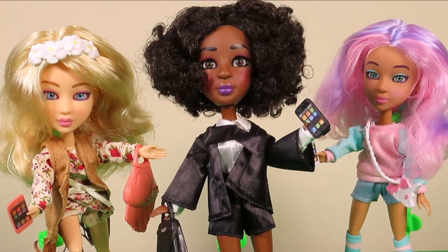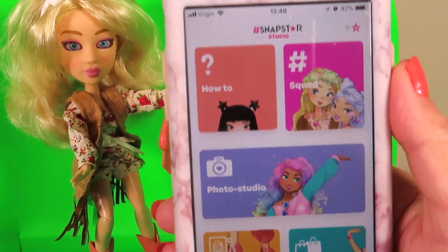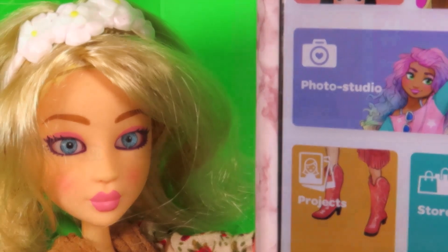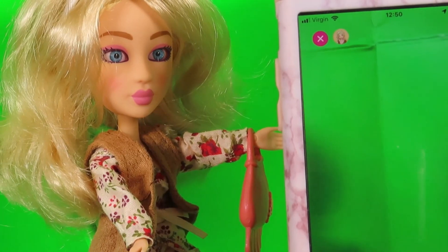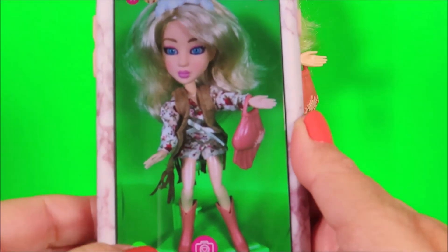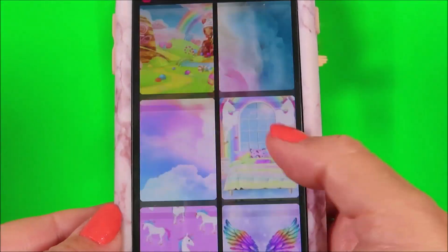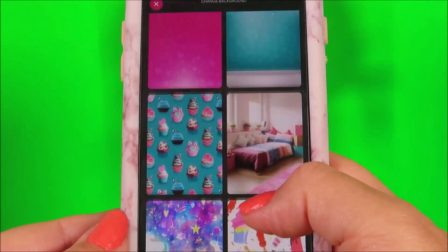Now that our Snap Stars are ready, it's time to use the green screen and get snapping. Time to set up the green screen. Download the Snap Star app from the app store — there are how-tos, all about the squad, and photo studio. There are projects at the Snap Star store too. Let's go to photo studio.